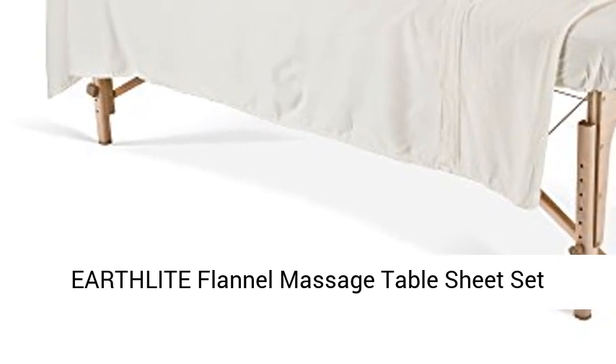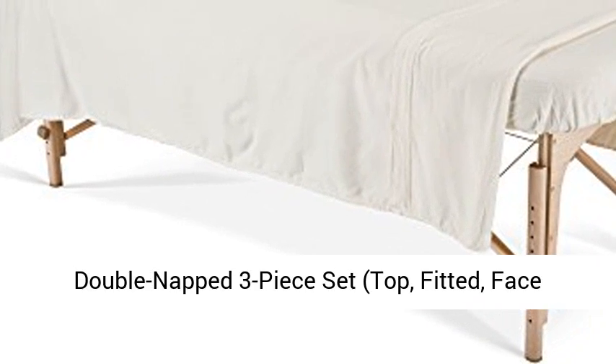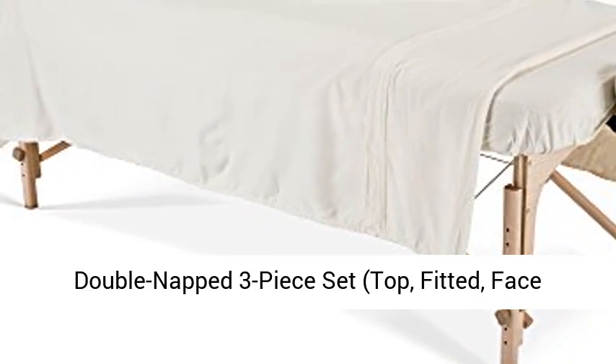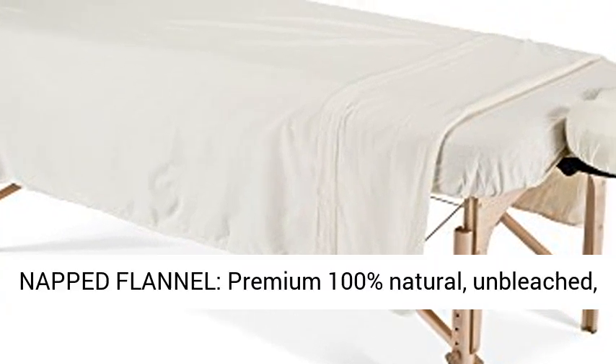Earthlight Flannel Massage Table Sheet Set Essentials, Commercial Grade, Soft, Double-Napped 3-Piece Set — Top, Fitted, Face Pillow Cover. Updated Natural design with 44,355 reviews.